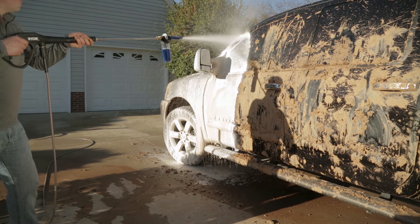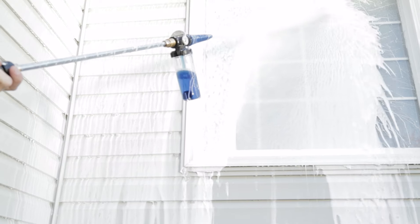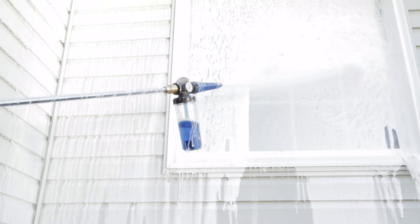It shoots thick, rich, clinging foam for a deep clean. Use it on cars, siding, windows and more.